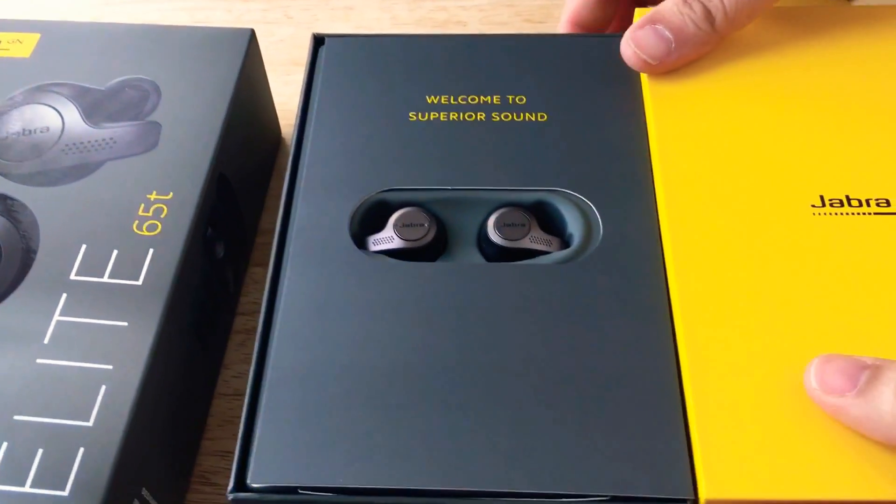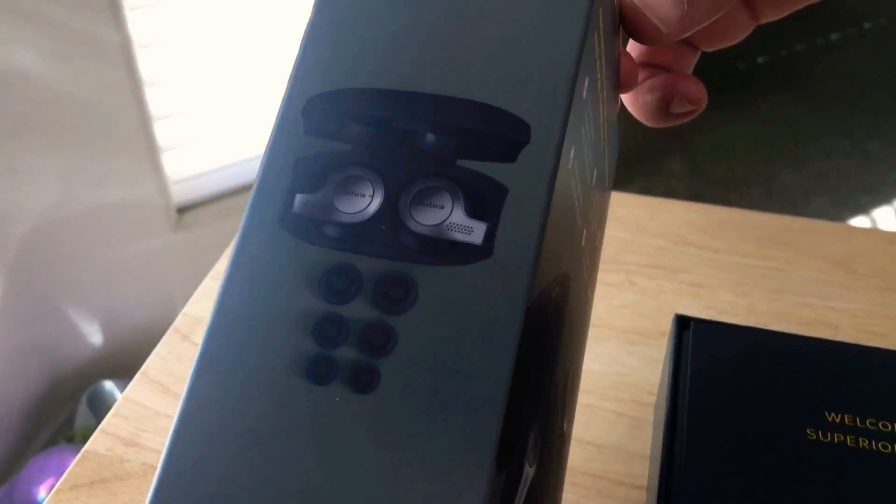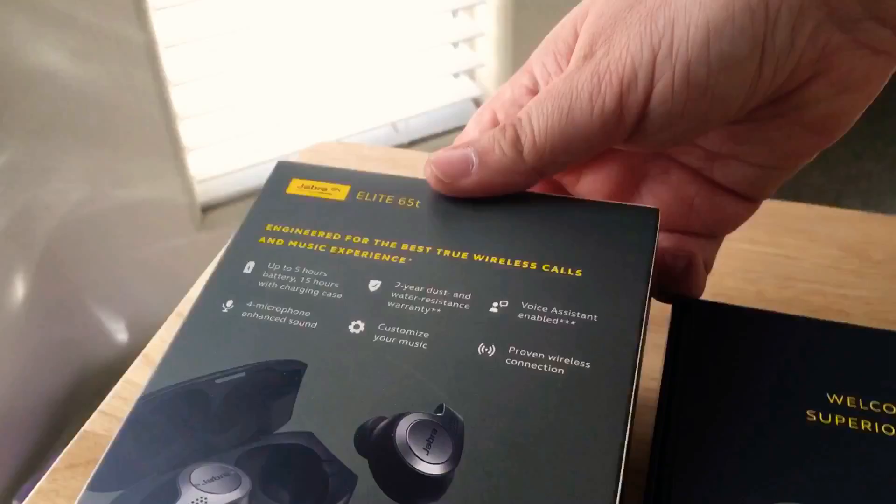So there are the headphones. Take a look at the case here on the side and then we'll show you some more information on the back.